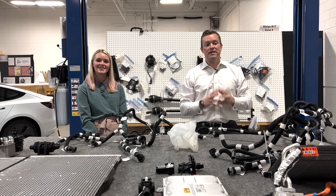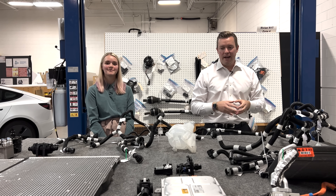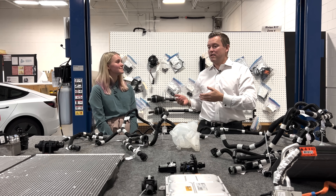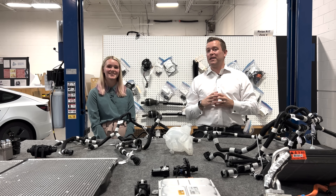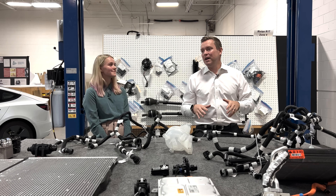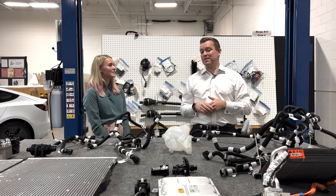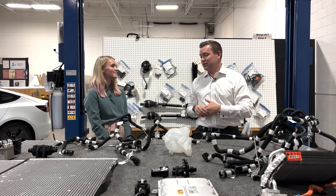Welcome back to Monroe Live everybody. Today we're covering the thermal system of the Rivian R1T. I'm Corey, and we have Alex. An interesting aspect of Alex's job here — she is an intern from Kettering University. I was an intern at Kettering University 17 and a half years ago when I started at Monroe. We have a team of nine interns at Monroe and you have been highlighted in several videos. Thank you for being with us.